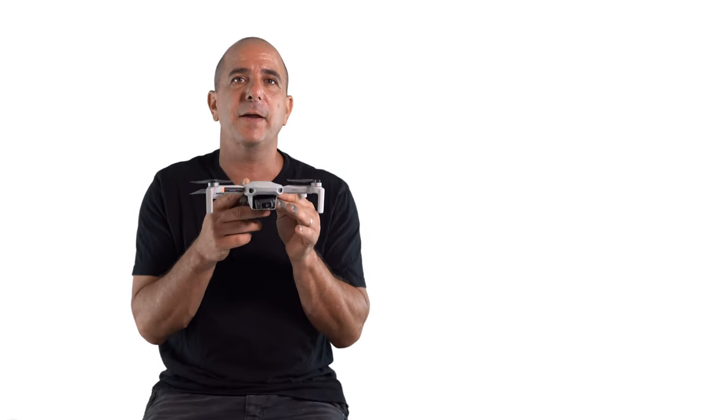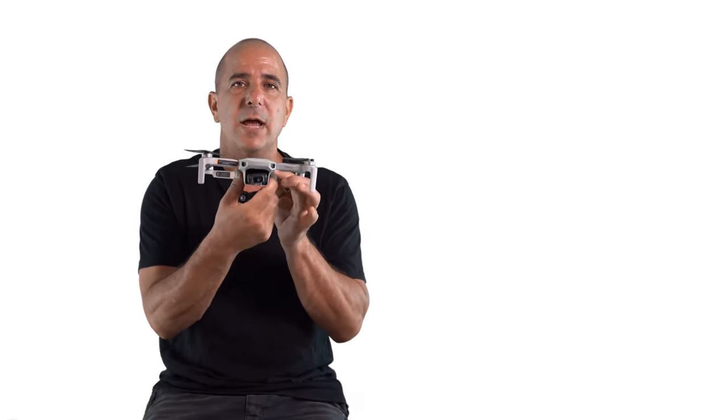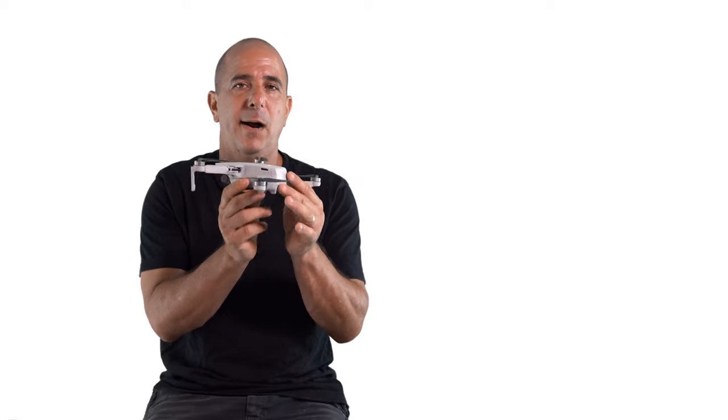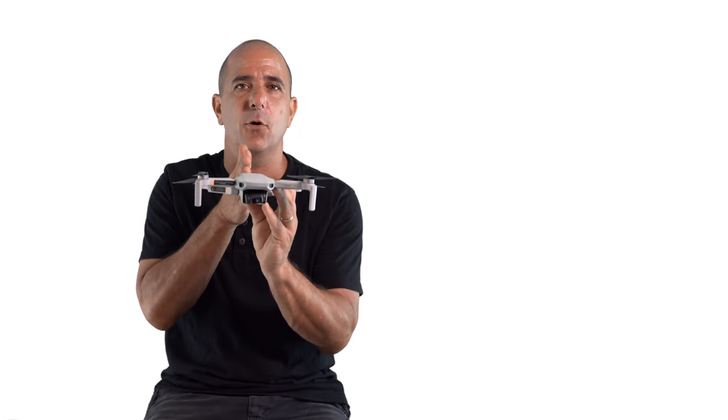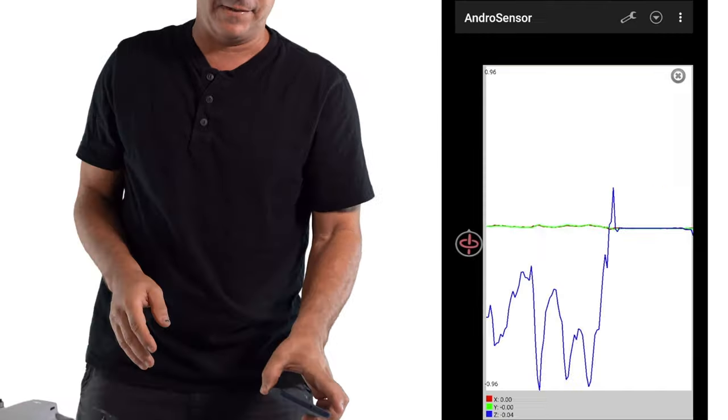I want us to feel what happens when a drone is moving clockwise in a slow pace, and then fast enough we want to do a counterclockwise. And at the end of the day, we want to remain in the same orientation. So let's do a physical experiment.